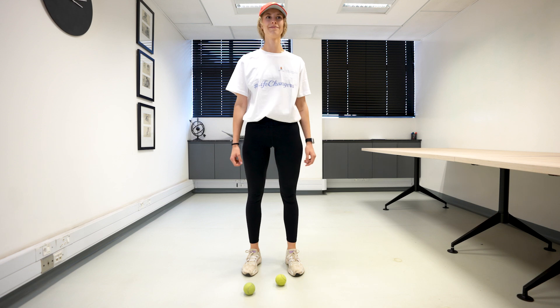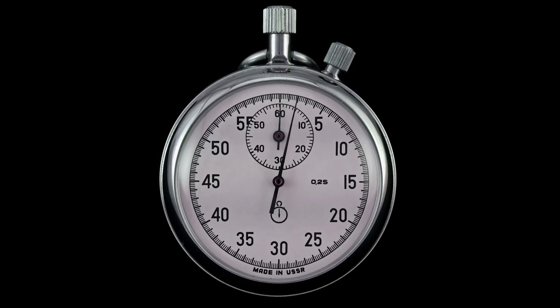See how many taps you can do in one minute, rest 30 seconds, and go for another minute.